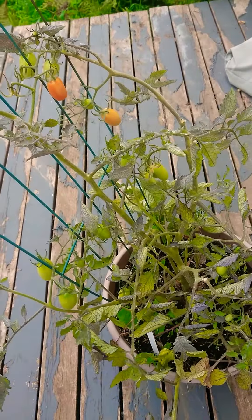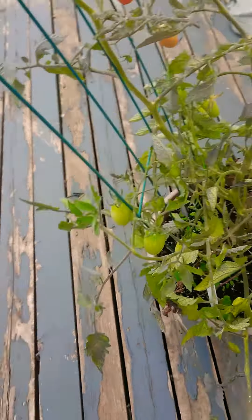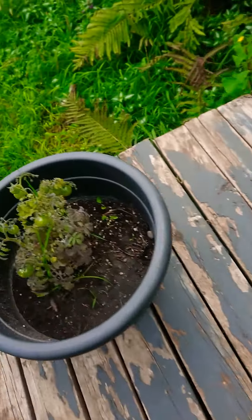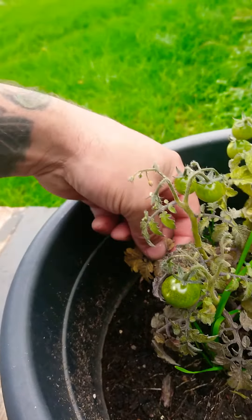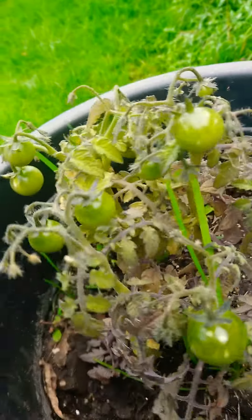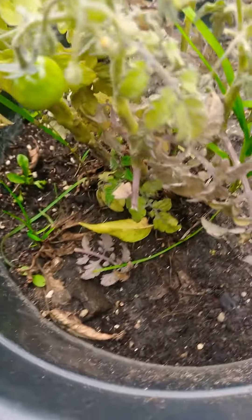I'm pretty certain that one was given to us, and that one I think is a Roma as well. This one I know is a tumbling tom — this is one of the ones from the solo cups. All the strawberries died.